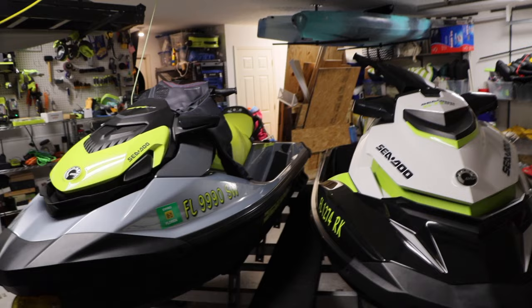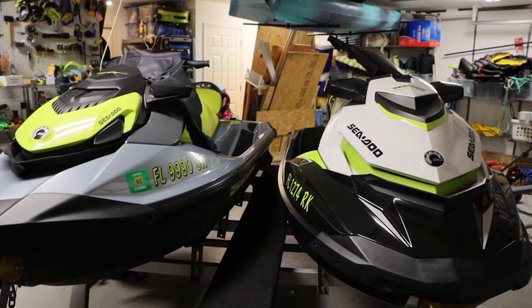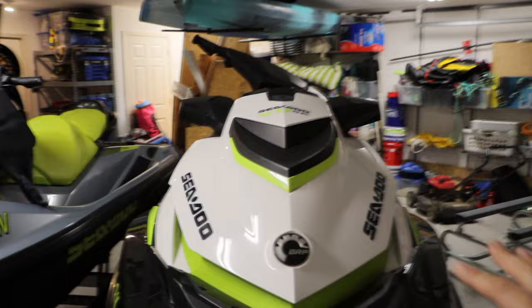Alright guys, so here's the setup. We have a double jet ski trailer sitting on an aluminum trailer — two jet skis. These things are super heavy. Each jet ski here weighs about 800 pounds. The trailer weighs probably about that or more. Altogether, this trailer with the two jet skis on it probably weighs close to about 3,000 pounds.